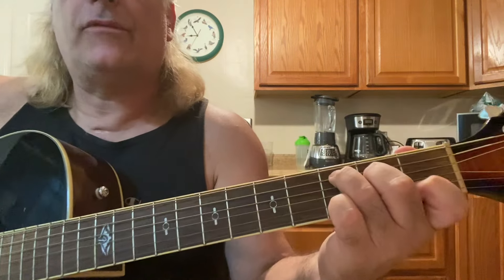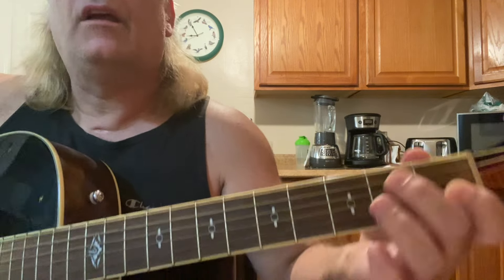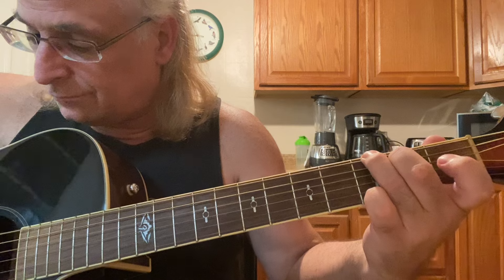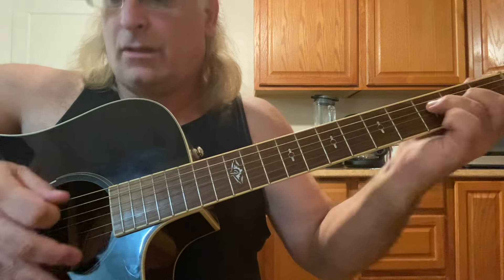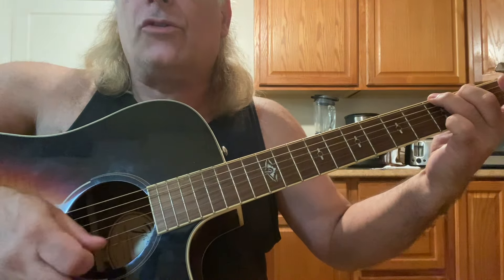One more time: C, C with a B in the bass, A minor, G, F, then the G with six, four, three, two, one.